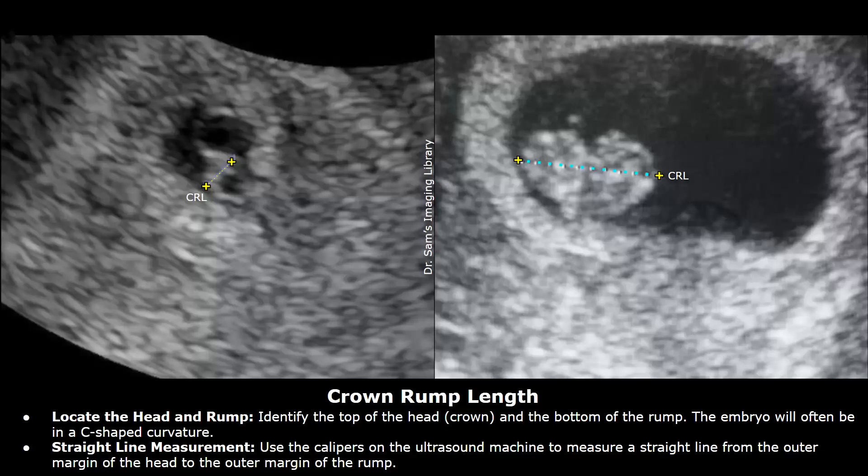To measure the crown rump length, identify the embryo within the gestational sac. The embryo will appear as an irregular or C-shaped echogenic structure within the gestational sac. In most cases it may have a heartbeat which will be seen within the embryo. In very early pregnancies, such as a six-week pregnancy, the embryo will be very small.